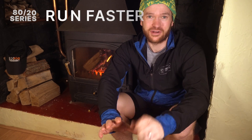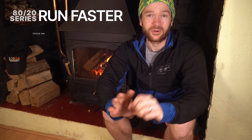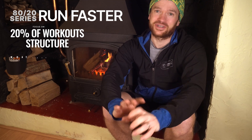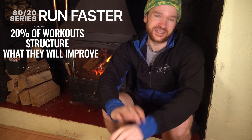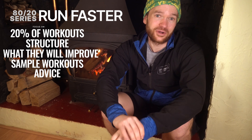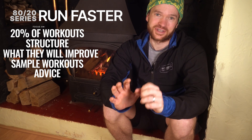This video is the second episode in a brand new series designed to help you run faster by introducing scientifically backed and real-world, tried and tested workouts into your training. We'll dive deeper into the 20 that makes up 80-20 training, and give you a clearer insight into the 20% of higher intensity workouts — how they're structured, what they're focused on improving, some sample workouts so you can incorporate them into your training, as well as some tips and tricks that I've figured out through my real-world experience along the way.